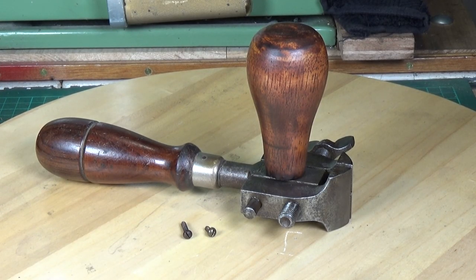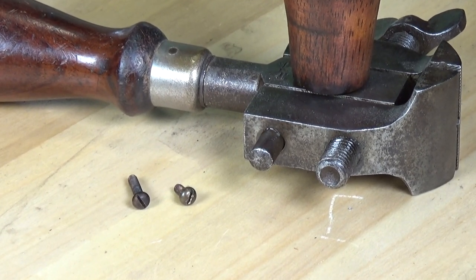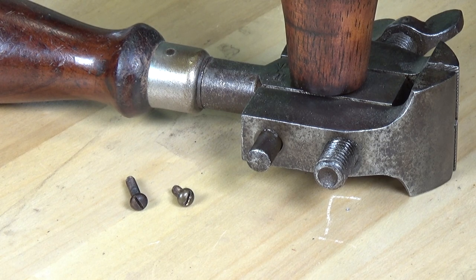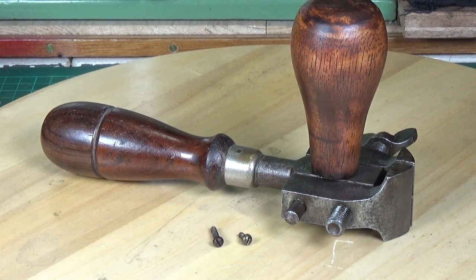If you've watched any of my other videos, you'll know that the vast majority of what I spend my time doing is restoring and repairing model steam engines. One of the things you nearly always have to do when restoring one is clean up the nuts, bolts, washers, and screws — and they're quite often extremely small, like those two there next to the hand vice. They're 6BA in size, and the best way of cleaning those up is a wire wheel.